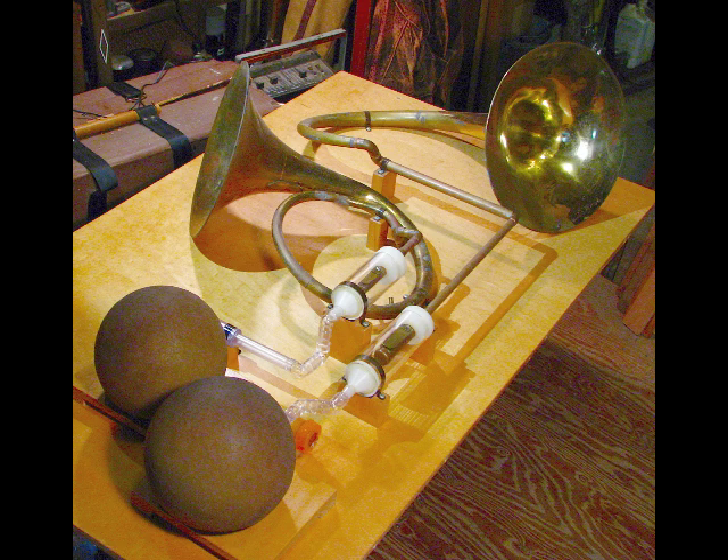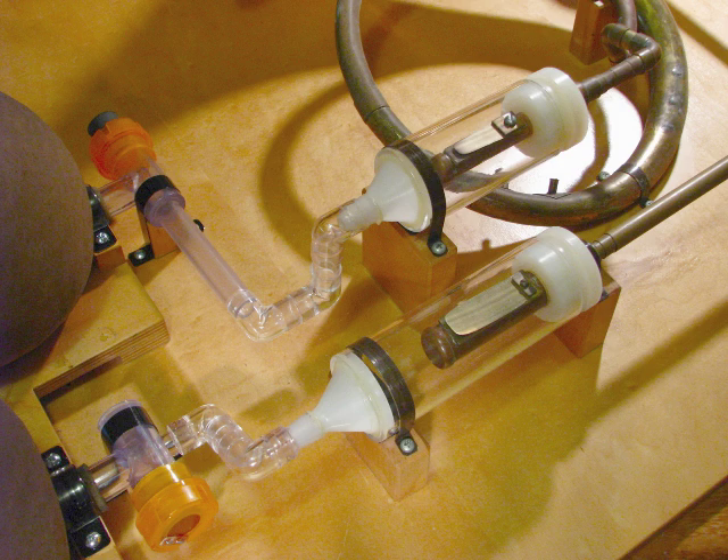Here we are hooked up. The new hookup's all set. There's a closer view.